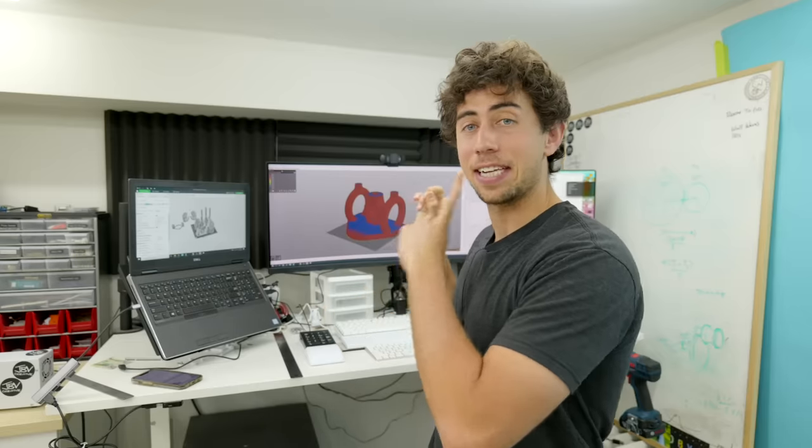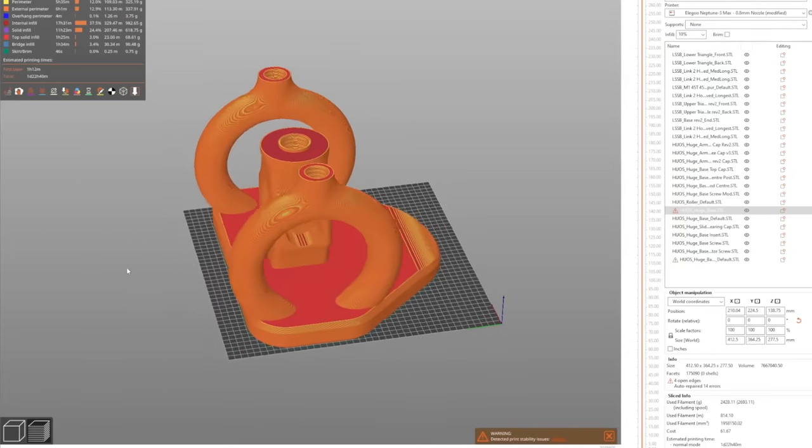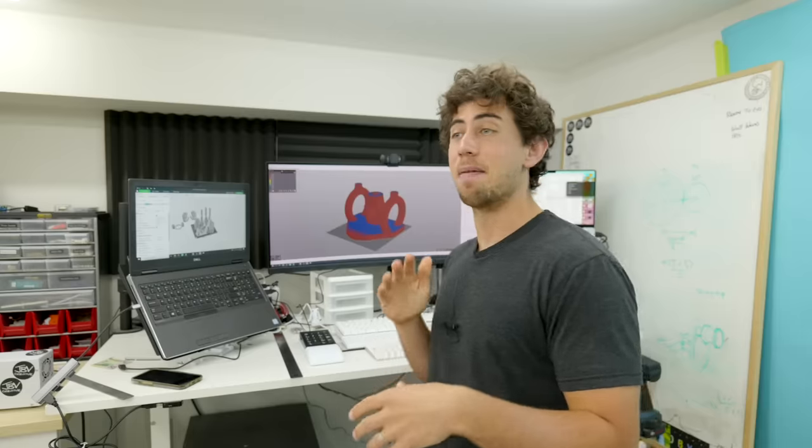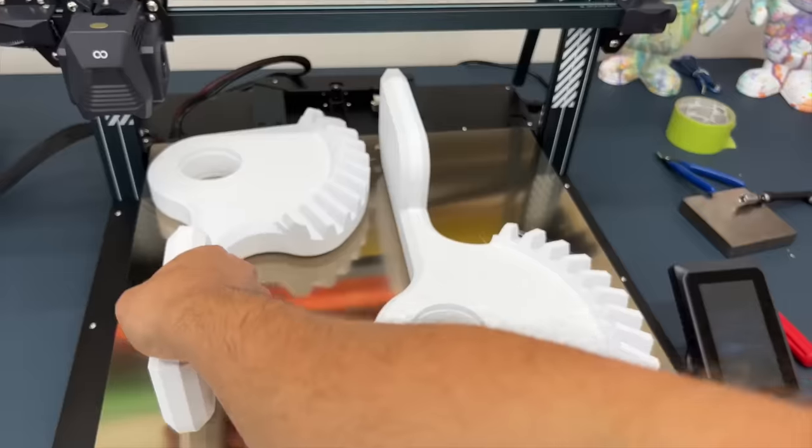Now I have a working design. It is time to full send and hit print, and it is so scary because the base alone is two and a half kilograms of material. If I missed anything or messed anything up, it becomes very expensive. But at some point you gotta just full send. If you're wondering how long this whole thing took to print, let's do a quick tally.